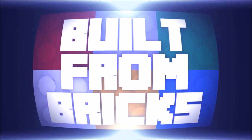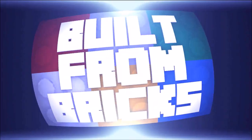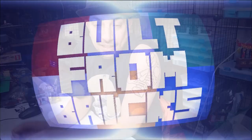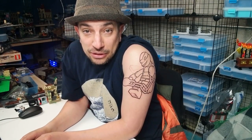We are talking Lego today, but something different — Lego tattoos. You may have seen my other Lego tattoos. I have four of them. Now I'm starting a Lego sleeve.